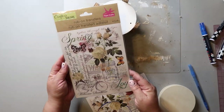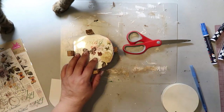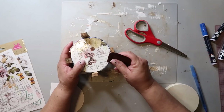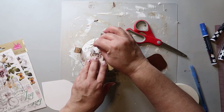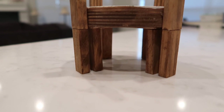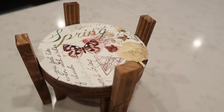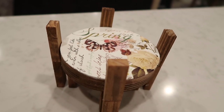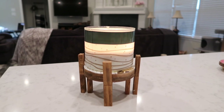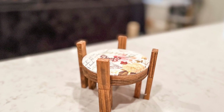I decided the riser looked a little too plain, so I picked up these rub-on transfers from Dollar Tree. I should have applied this prior to adding the legs, but here we are. I took another wood round circle and traced out the shape, cut out the part of the rub-on transfer I needed, rubbed the transfer on, and pulled away the cover sheet. The wood round circle was $1.25, the Jenga blocks were another $1.25, and the rub-on transfer was $1.25 as well — $3.75 total. With paint and stain added in, you're still at about $4.75. This turned out so beautiful. I am so in love with that rub-on transfer.